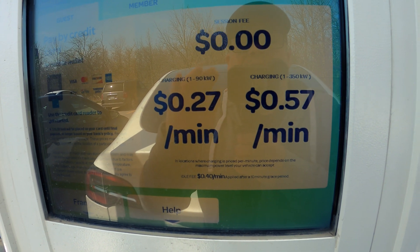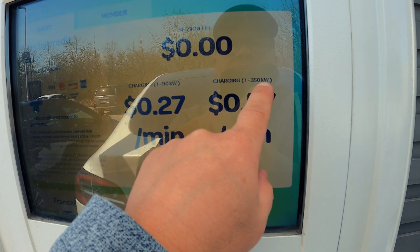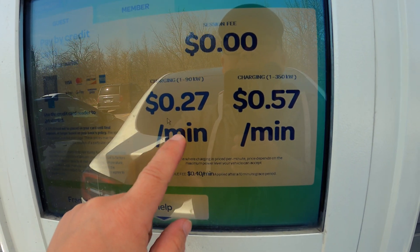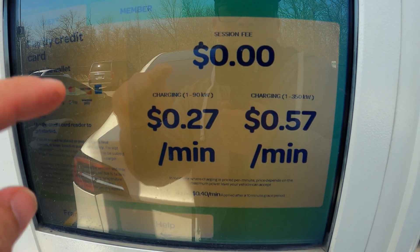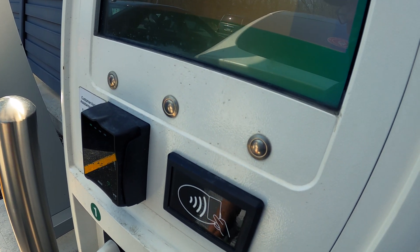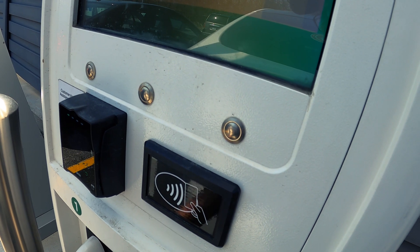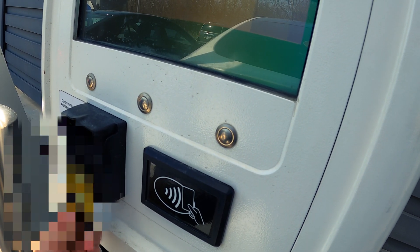Looking at the screen, it says 57 cents a minute for anything from 1 to 350 kilowatts, and 27 cents a minute for 1 to 90 kilowatts. That's not bad — actually better than Tesla's rates right now, and probably cheaper if you're a member.